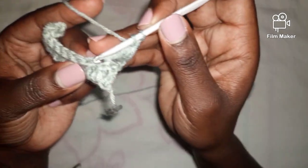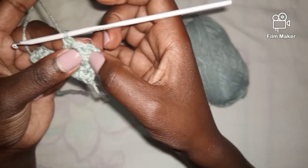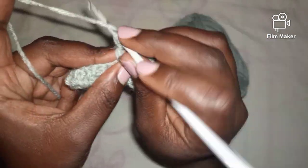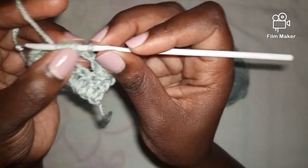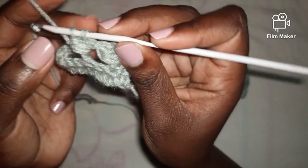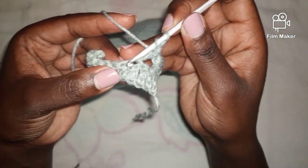To continue, I yarn over, skip the next stitch, and work into the following one — another double crochet. Then I repeat the bead stitch: yarn over, insert hook through the back of the double crochet, yarn over and pull through — first time; yarn over, through the back, pull through — second time; yarn over, through the back, third time. Now I have seven loops, yarn over and pull through six, remain with two, yarn over and pull through all. Now I have two bead stitches.